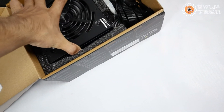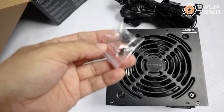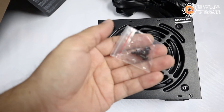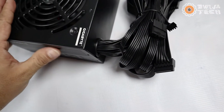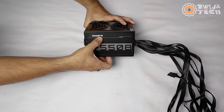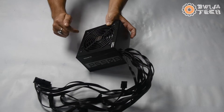The main power supply unit is kept inside a strong foam enclosure, and we have four mounting screws in a packet — these will be useful to mount the PSU inside the cabinet. This is the main unit. As you can see, these are all flat ribbon-type cables. Here is the model number, some graphic design, the branding, and the fan. There's an on/off switch and you can partially see inside.